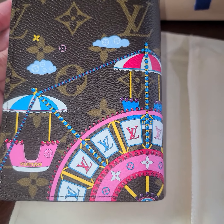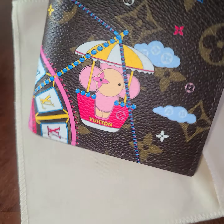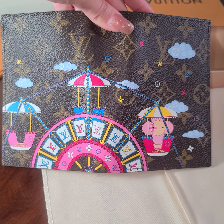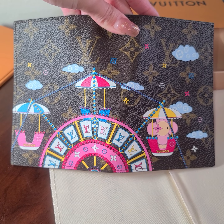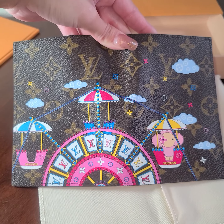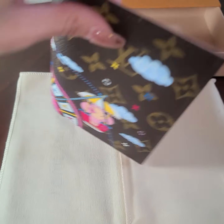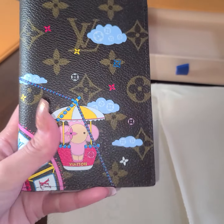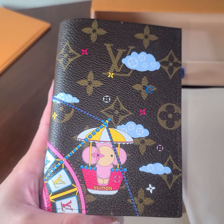This is from the 2020 Christmas collection. Let's see the other side — super cute! And look, if you open it — I know some people use these as wallets, I have seen that. I'm not sure yet whether I'm going to use it as a passport cover or as a wallet, but it's super cute. It's almost the same size as the multi pochette that I purchased.